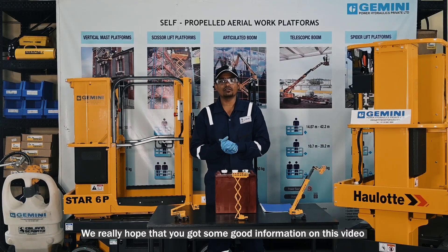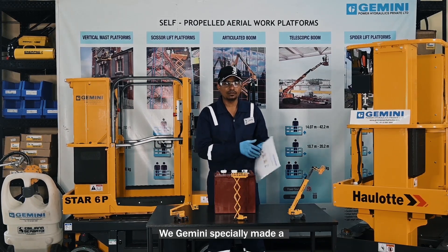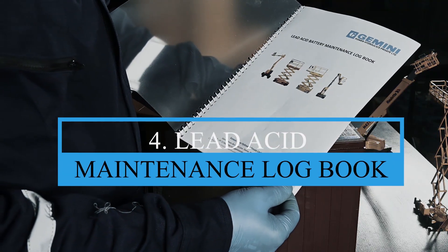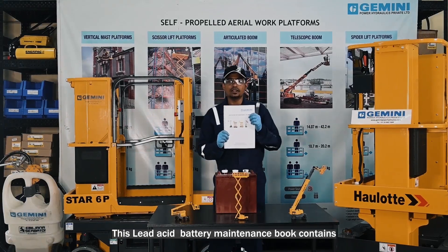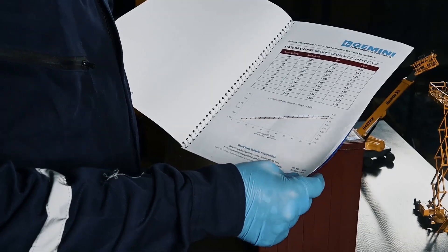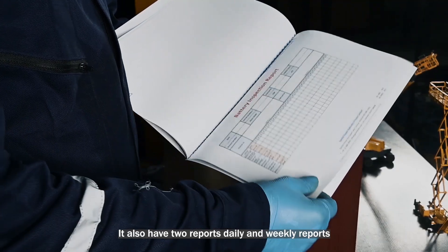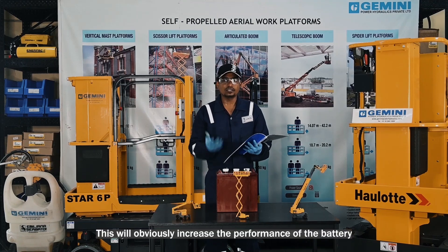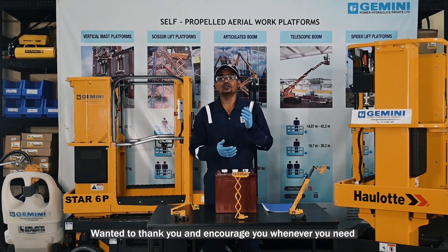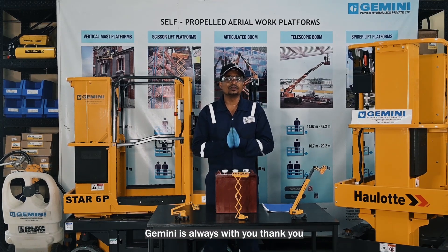We really hope that you have got some good information from this video. Gemini has specially made a lead acid battery maintenance book for you. This book contains how to check the specific gravity, how to check the voltage, and also includes daily and weekly reports. This will obviously increase the performance of the battery. We thank you and encourage you — whenever you need, Gemini is always with you. Thank you.